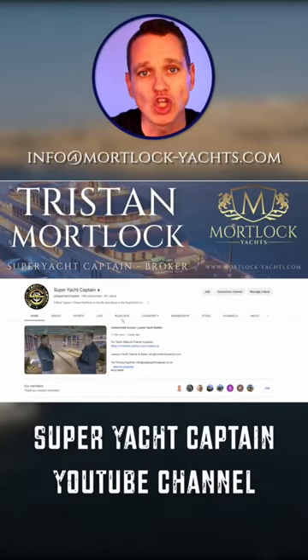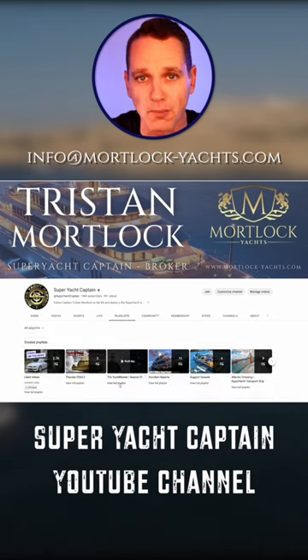To watch this series, go to the Super Yacht Captain YouTube channel, click Playlists, and select the Yacht Master.